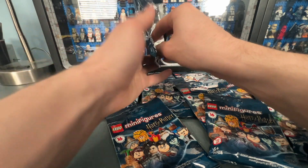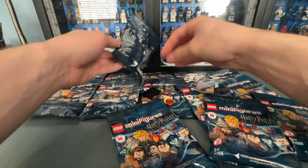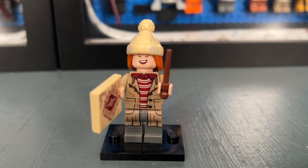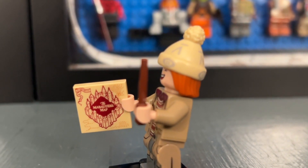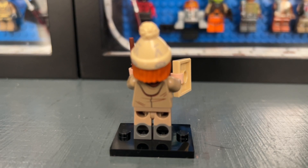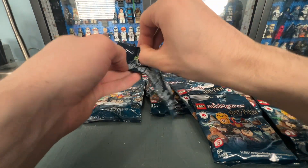Our third bag out of 16 contains George Weasley, who is probably another one of my favorites. I really like the laughing face print, and he comes with a printed two-by-two tile of the Marauder's Map from Prisoner of Azkaban. He has dual molded legs and back printing. Here is his other face print — not as cool as the laughing one but still nice.